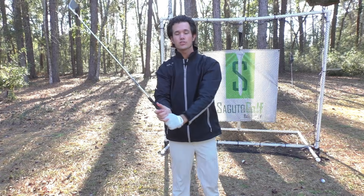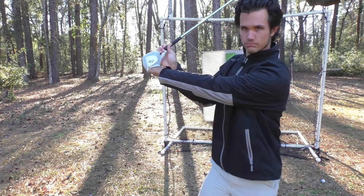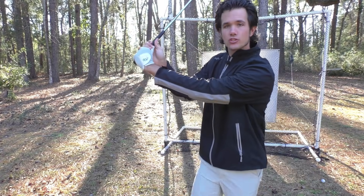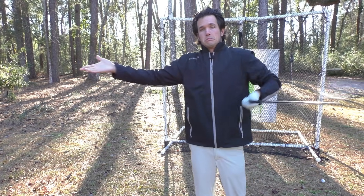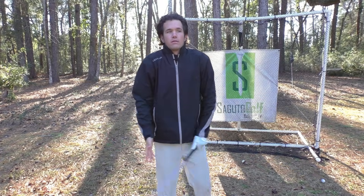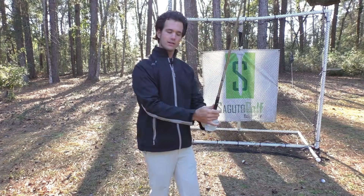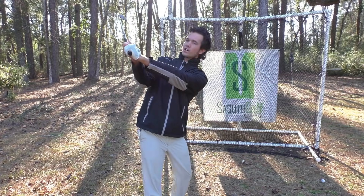If you are starting with a secure grip and you get to the top and you see this gap, Houston, we have a problem. You cannot play good golf from this position because you're going to re-grip the club. That moves the club and the club face — I can't tell you what's going to happen at impact. You grip it and grab wherever, and the club goes anywhere. Security, on the other hand, allows the club to take the same path every time, and the club face stays very square.